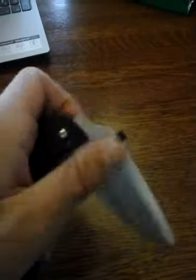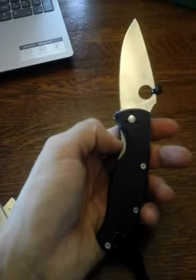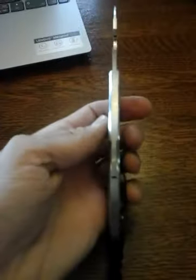I've also been carrying this Spyderco Tenacious, and there's something about that thin liner lock — I'm sure it'll carry its weight, but the lock back just gives me a little more peace of mind.